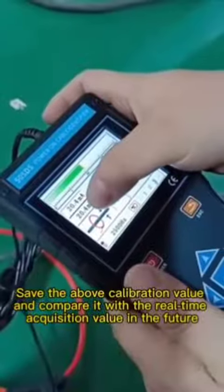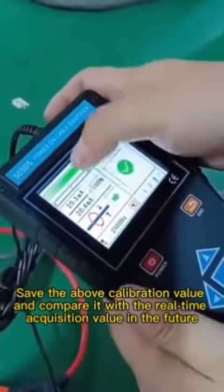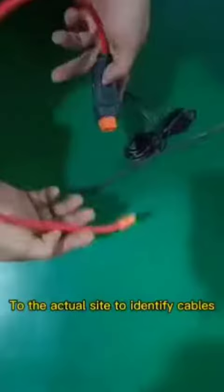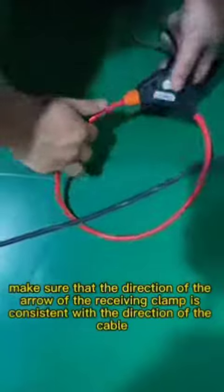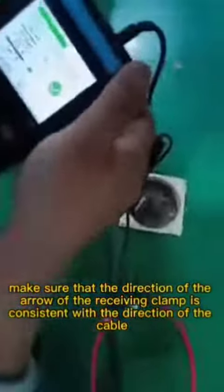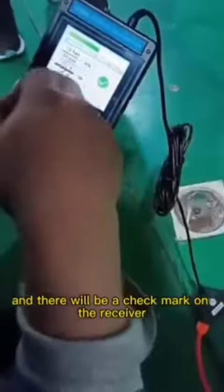Save the above calibration value and compare it with the real-time acquisition value at the actual site to identify cables. Make sure that the direction of the arrow of the receiving clamp is consistent with the direction of the cable, and there will be a check mark on the receiver.